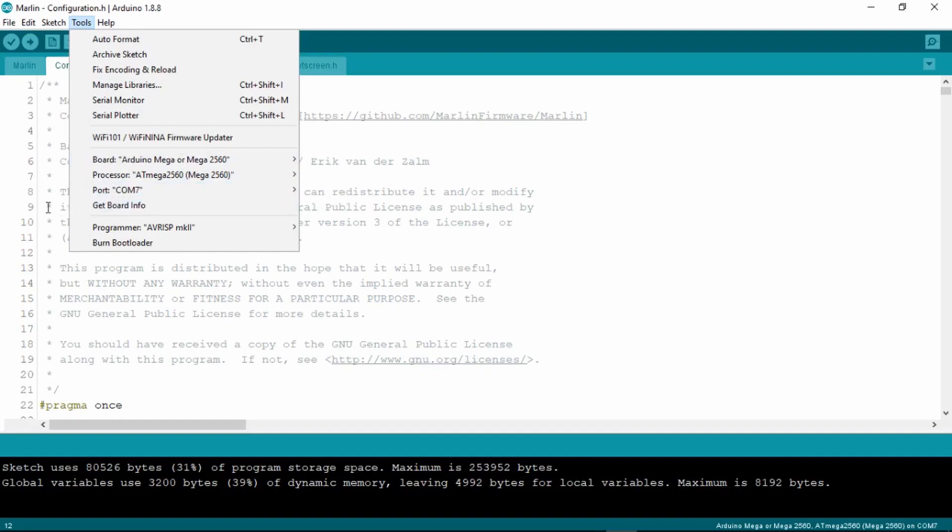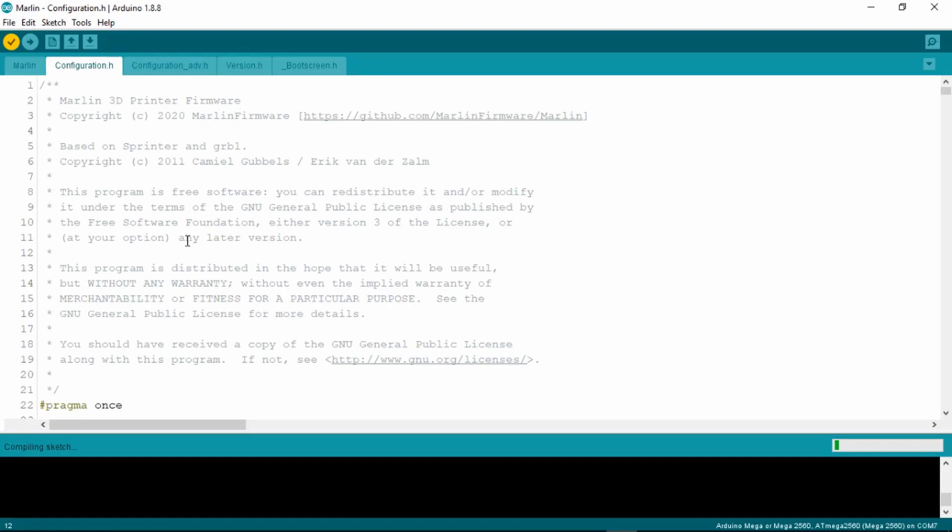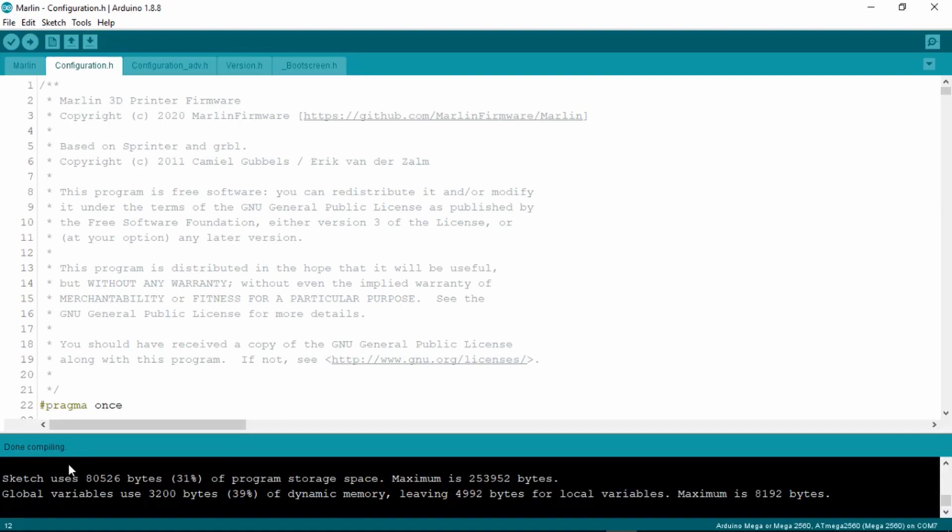Going back, now that we have selected the right board, processor and COM port, we can now verify and compile the code. It should say done compiling on the bottom left side of the IDE once it has finished compiling.